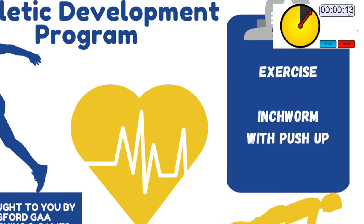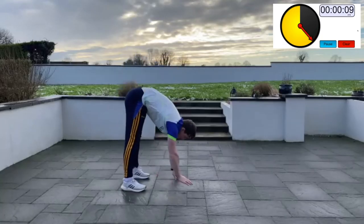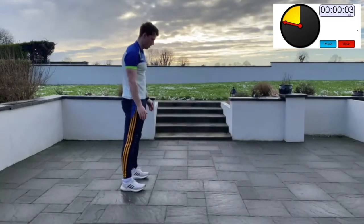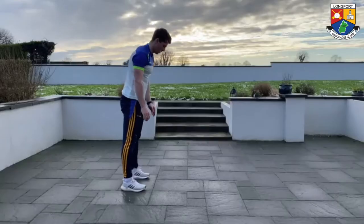Inchworm walkout (Set 2): stand tall, then reach down to touch your toes and walk out your hands slowly with tiny steps. At the end do a push-up, then slowly walk your hands back towards your feet and return to a standing position. Focus on keeping your legs as straight as possible throughout the exercise.